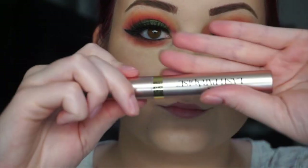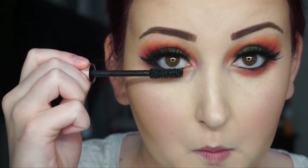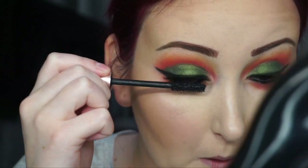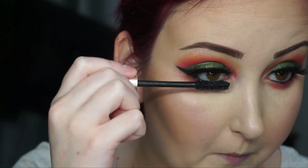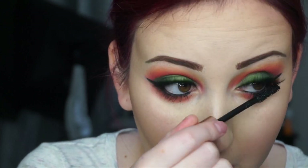Now I'm going in to put some mascara on my bottom lashes. I'm using the L'Oreal Lash Paradise Mascara — this mascara is so good, I love it. I think it's great for my lashes. I highly recommend, though, if you have like no lashes on your lower lash line, to use a mascara that has a smaller wand because this one is pretty bulky, but I really love it.